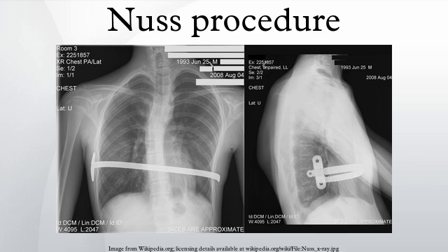The Nuss procedure is a minimally invasive procedure invented in 1987 by Dr. Donald Nuss for treating pectus excavatum. He developed it at Children's Hospital of the King's Daughters in Norfolk, Virginia.